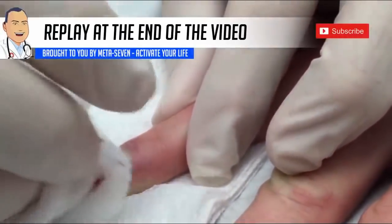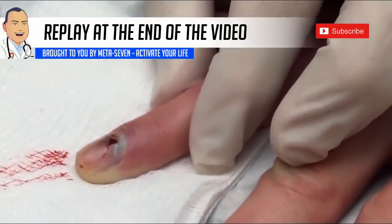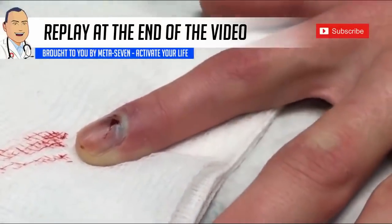There it is. We've relieved the pressure and now the trapped blood is able to come on out. This won't hurt him so much tonight. Good job.